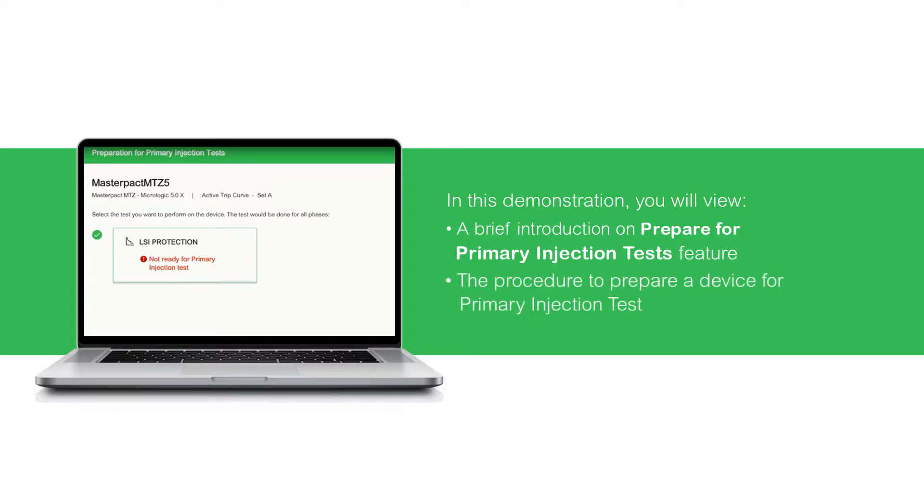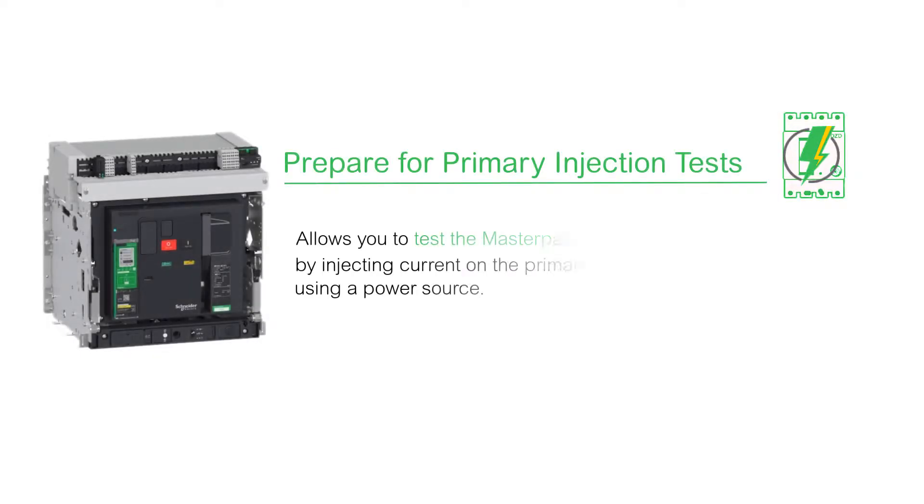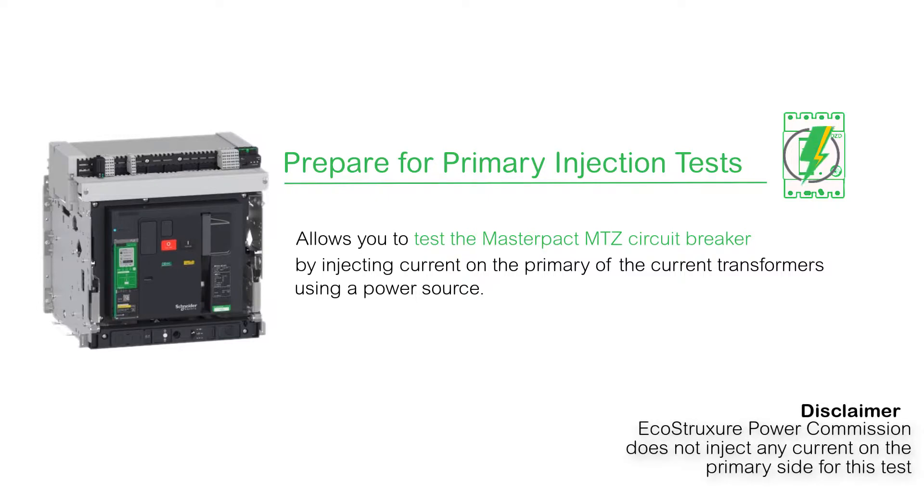The Prepare for Primary Injection Tests feature allows you to test the master-packed MTZ circuit breaker by injecting current on the primary of the current transformers using a power source. EcoStruxure Power Commission does not inject any current on the primary side for this test.